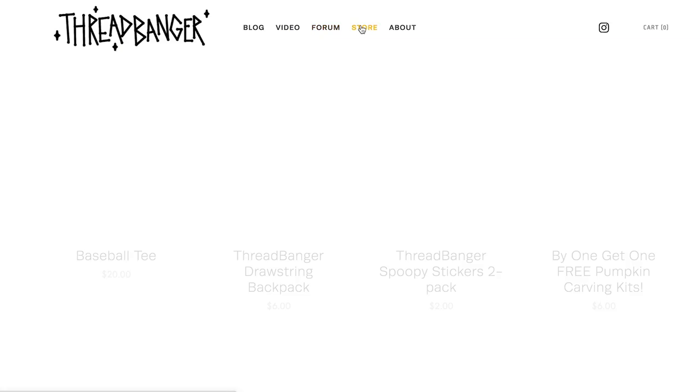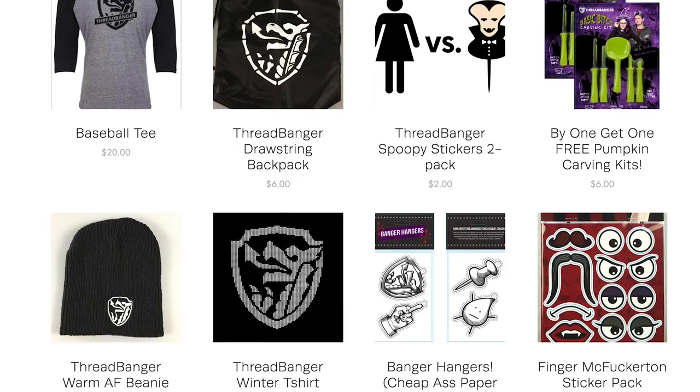A big thanks to everyone who suggested this project. If you want to see anything else, leave it down below. We also have merch for sale — imagine that! Who doesn't? Not only down below the video, but also on our website, threadbanger.com. It's a fire sale over there! Big blowout! Like this video, even if you didn't! Why not? And we'll see you around here next time! Bye!